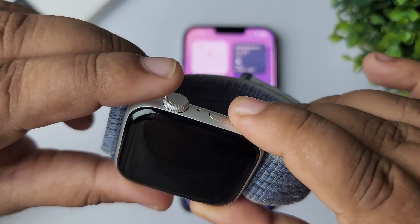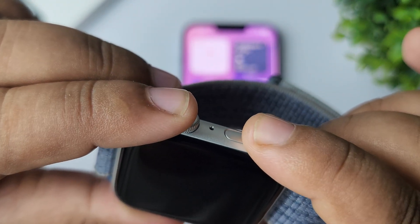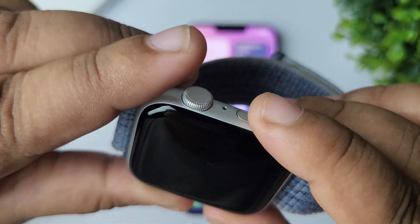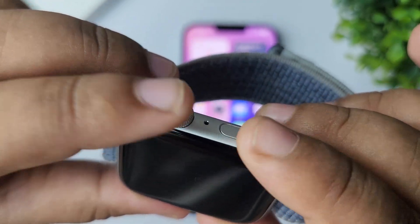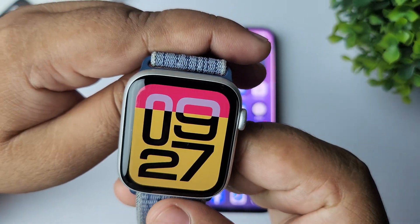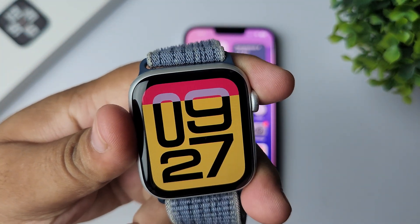To force restart your Apple Watch, just press and hold down the crown and the power button at the same time until you see the Apple logo on your display. Don't release your fingers from these buttons. Go ahead and force restart your Apple Watch, then check if the problem is solved or not.